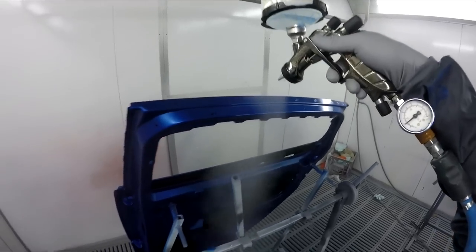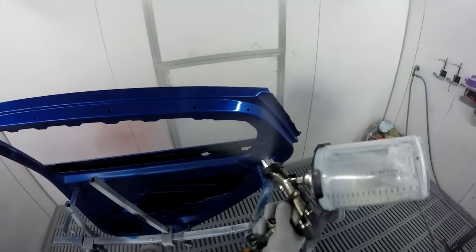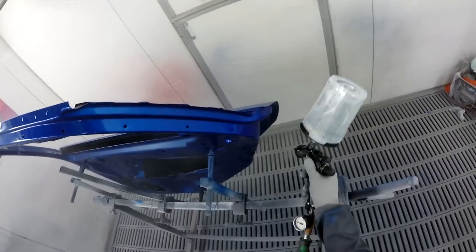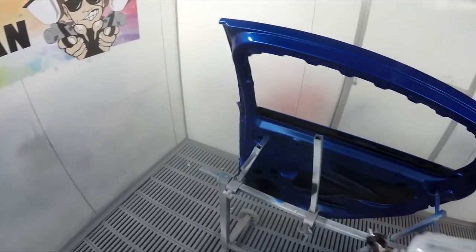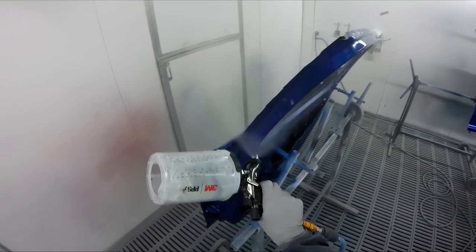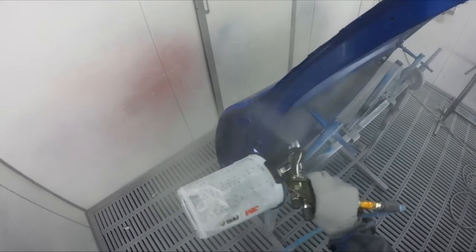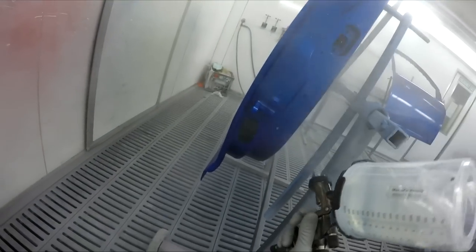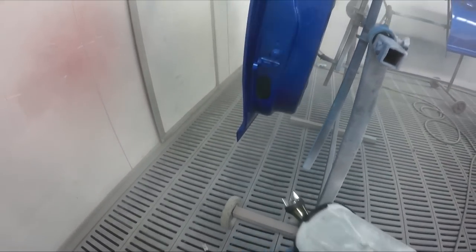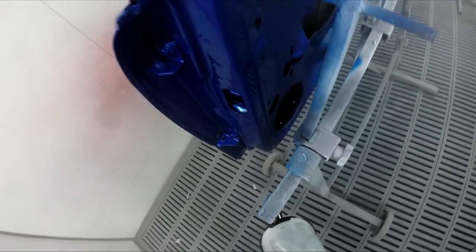I'll get a coat on the inside and finish the outside off. It's a little bit colder at the moment — probably around 15 degrees ambient outside. But I do have the spray booth set to 30 degrees. I do just like to warm the clear up in the colder months.